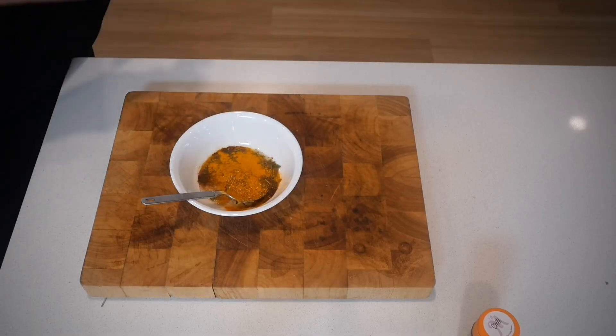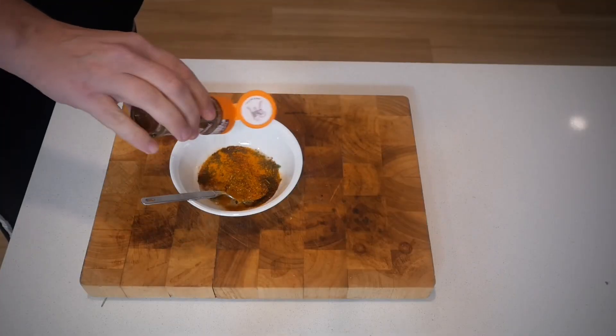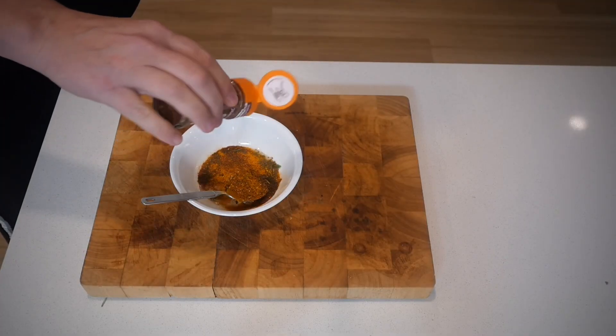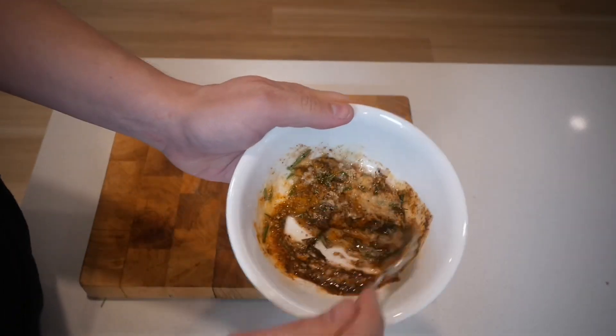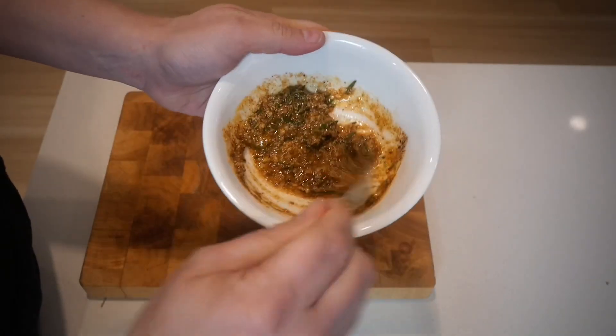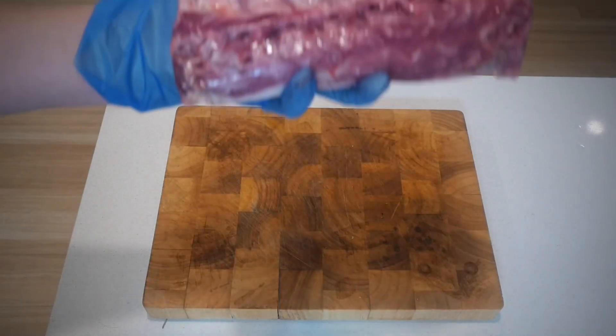For color we've got some paprika, we've also got some ground turmeric, and lastly some chili — that's going to give it a little bit of a kick and spice. I love it when it comes to lamb with that extra little bit of spice. Not too much, just enough to get that additional flavor. Mix that well and you are done with your rub.